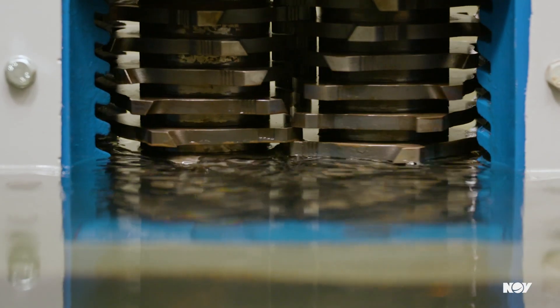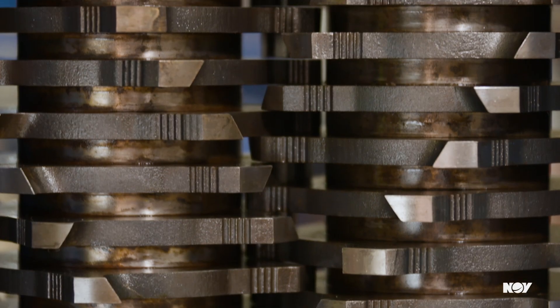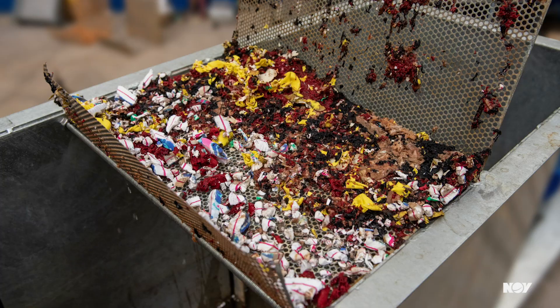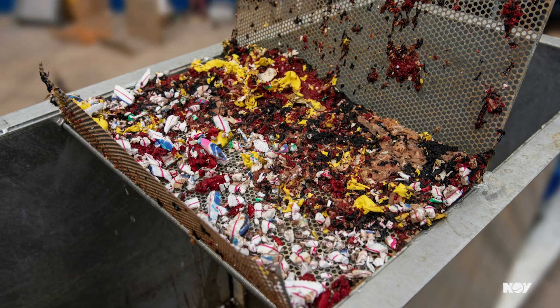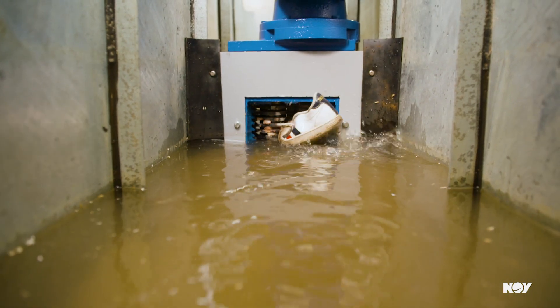Our Equal Thrust Offset Cutters — or ETHOS cutters — effectively tear, shear, and crush the toughest of solids. These cutters significantly reduce particle size, ensuring your process continues to run efficiently.